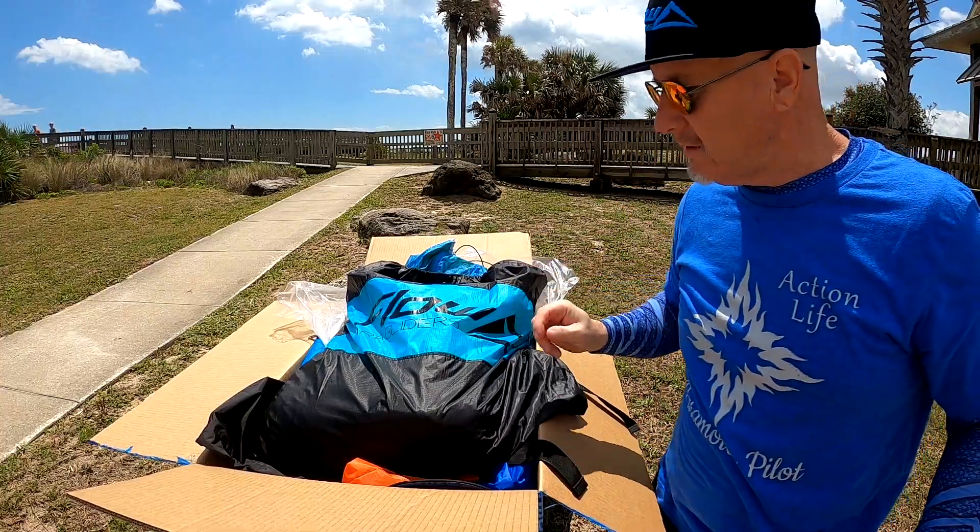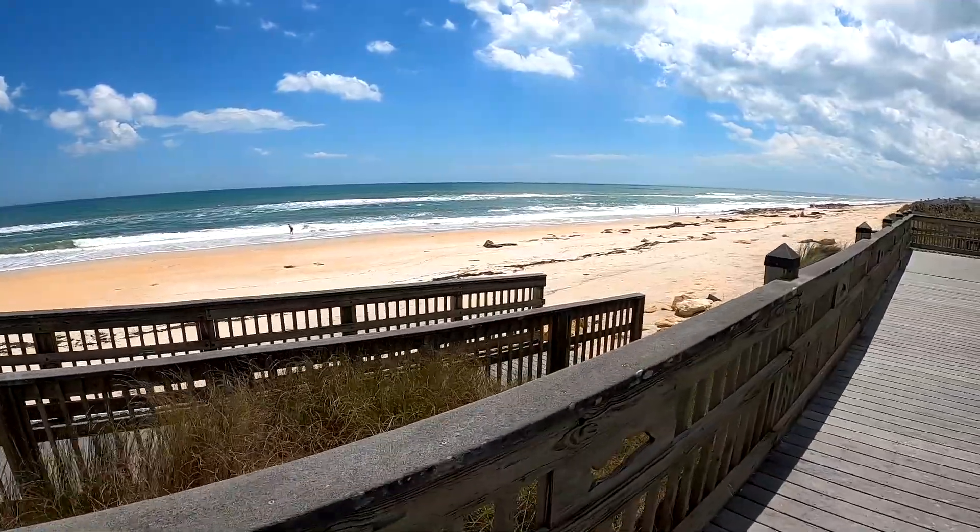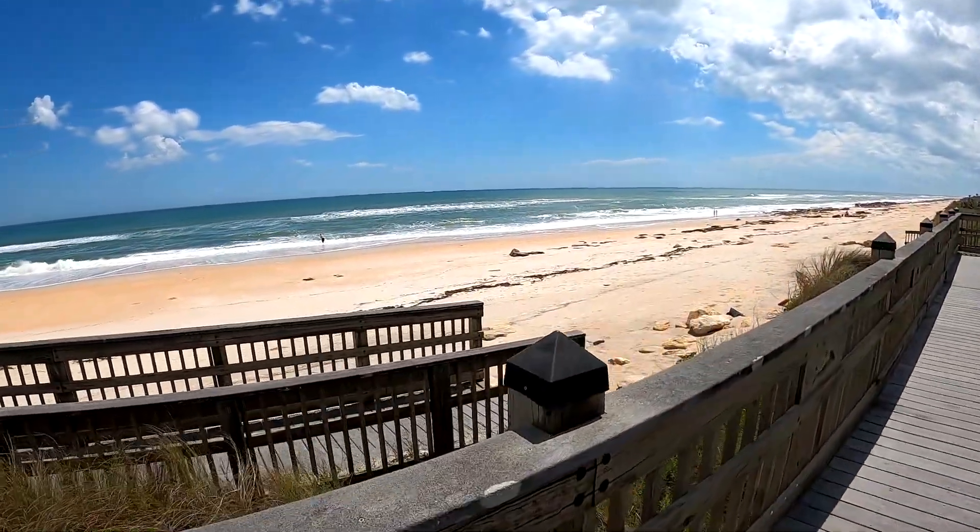I mentioned there's strong weather that came through — it wiped out some of the boardwalks. There's a boardwalk that got wiped out.